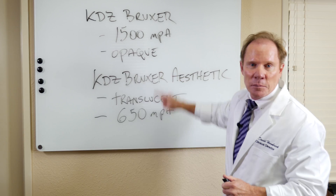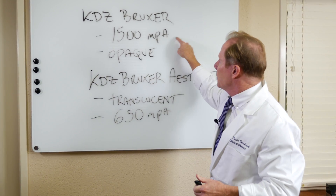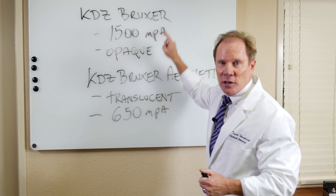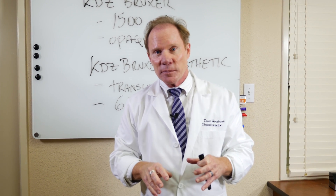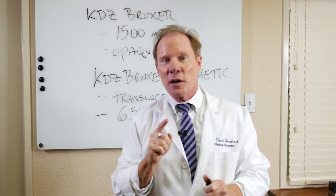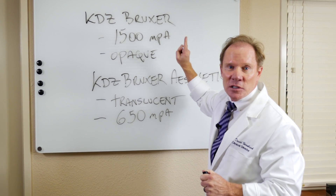So when do I use what? Second molars, or on patients I call destroyers — where they break everything — because they're not going to break a material that has a flexural strength of 1,500 megapascals. We will also use the same material as a core or coping for multi-unit bridges. We can always layer ceramic on top of that — it's what we call the KDZ Ultra — and this is what we use as our framework because of the strength.